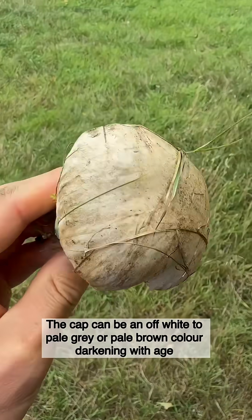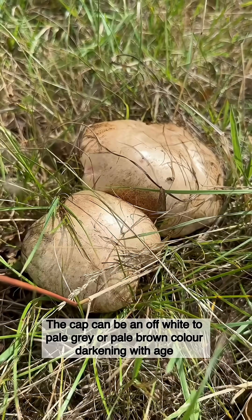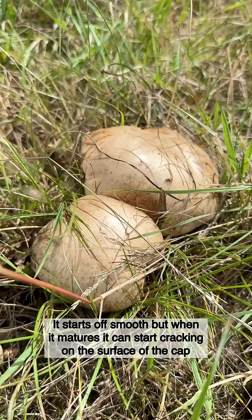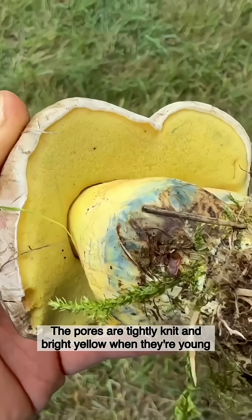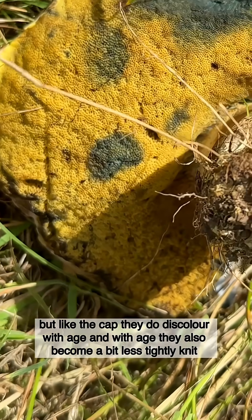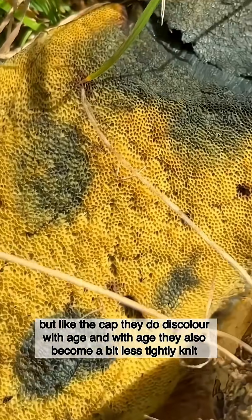The cap can be an off-white to pale grey or pale brown colour, darkening with age. It starts off smooth but when it matures it can start cracking on the surface. The pores are tightly knit and bright yellow when they're young, but like the cap they do discolour with age and become a bit less tightly knit.